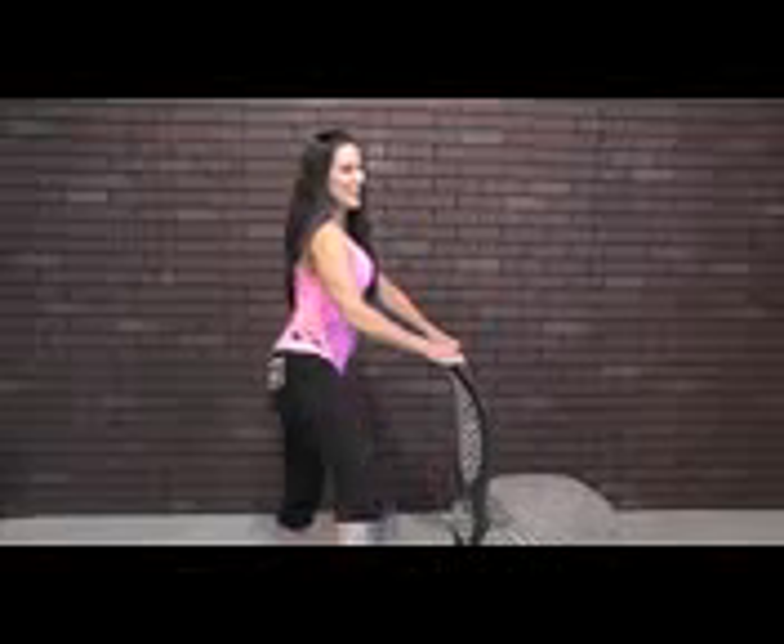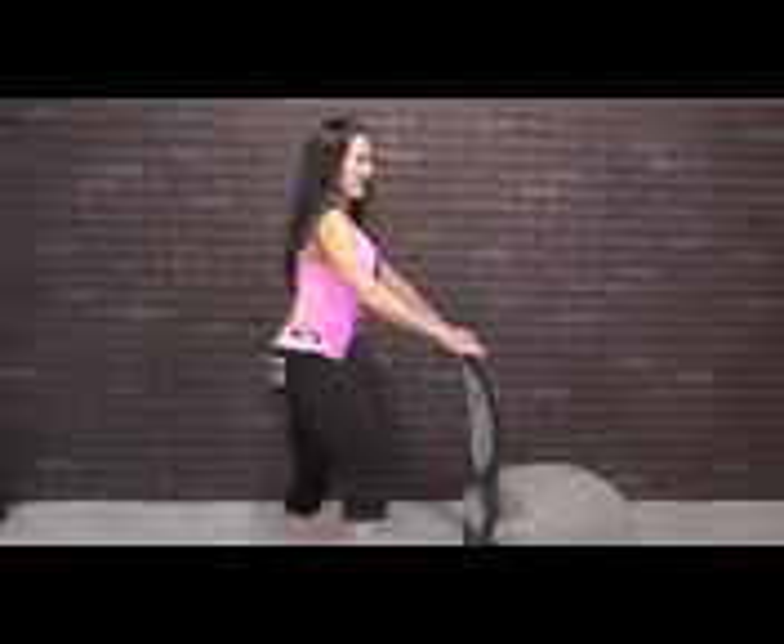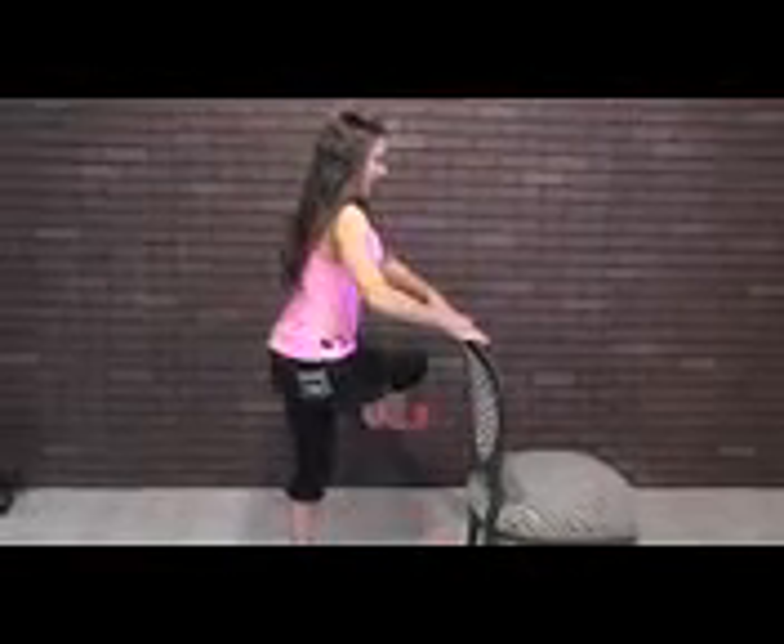Here we go — 1, 2, 3, swing it, 4, 5, 6 — keeping those abs in nice and tight — 9, 10 — you're going to feel it right here on the side — 11, 12, 13, 14, swing it, 15, 16, 17, 18, 19, and 20.